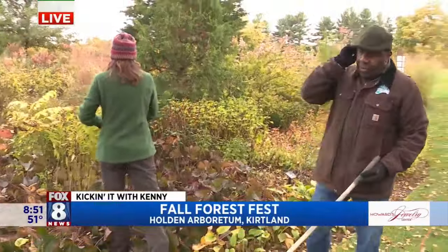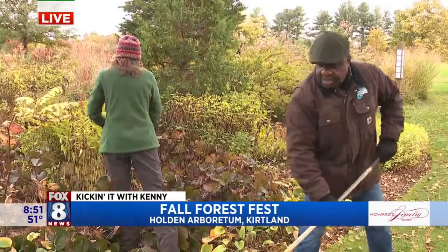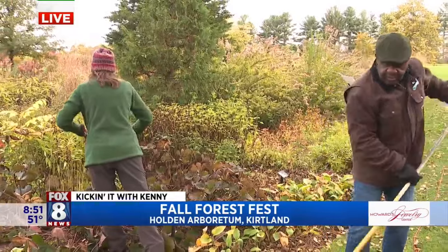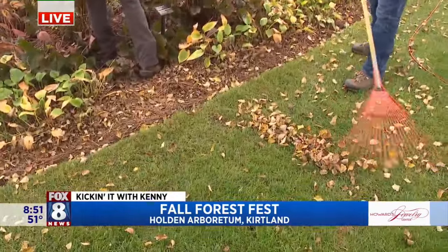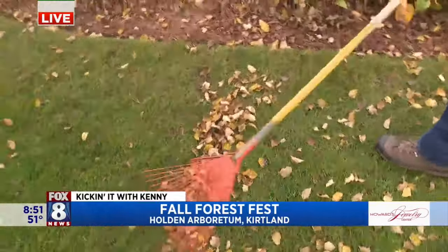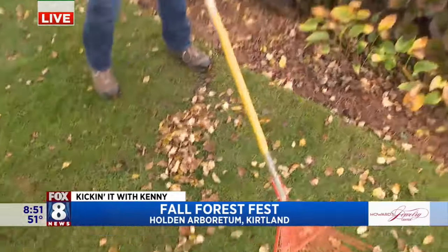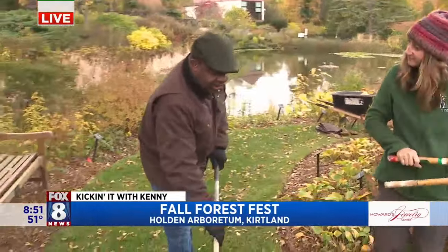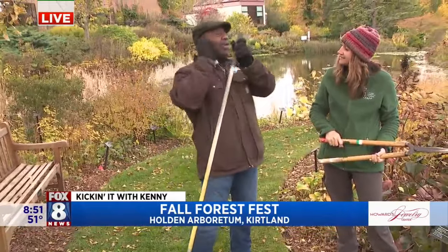We are doing a little lawn work here. It's apropos because we're at the Holden Arboretum, and I am doing what everyone does — rake leaves. If I had a nickel for every leaf I raked when I was a kid, I'd be a rich man. But Annie's here, and raking leaves — an American tradition during fall — but you have a different take.